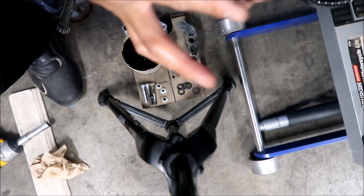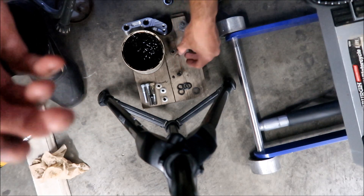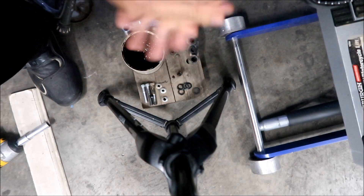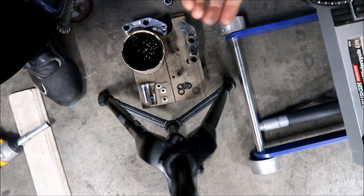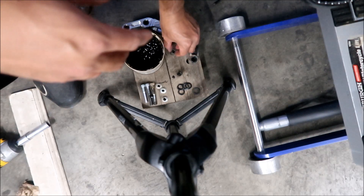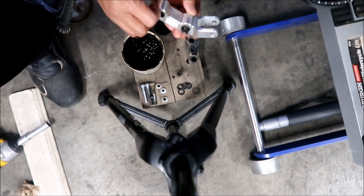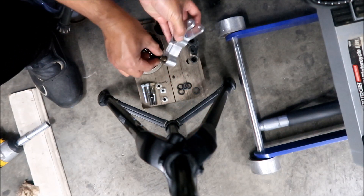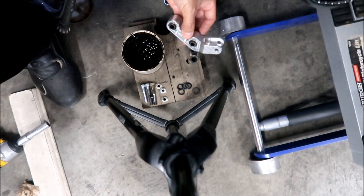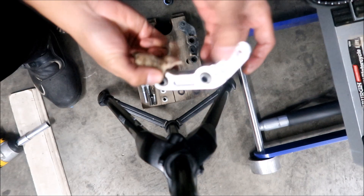Just wipe it off real quick, try not to get any dirt on it. When I took the other one apart it was very clean — those seals do their job. Let's go ahead and install this. We're going to put these spacers back in. Make sure they're clean and greased up — there's going to be some grease coming out on the other end, so wipe that off.